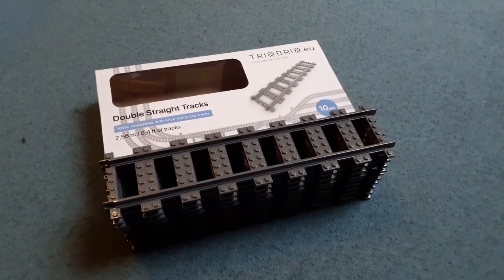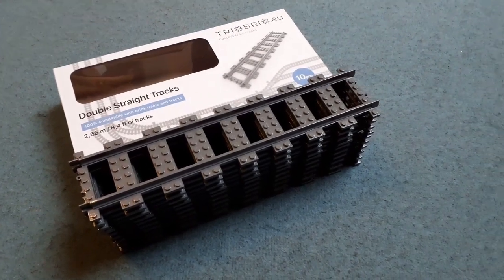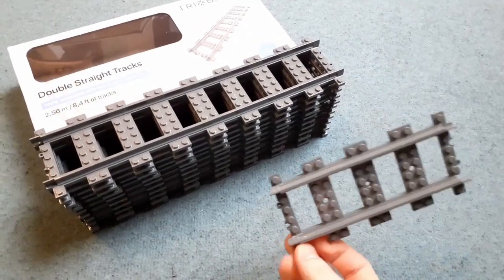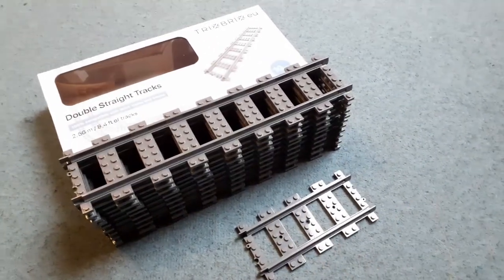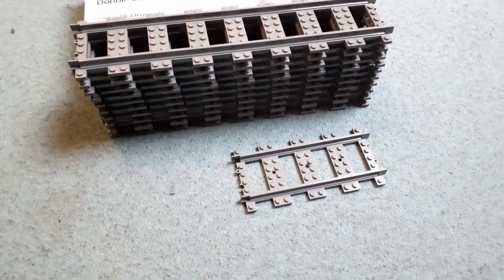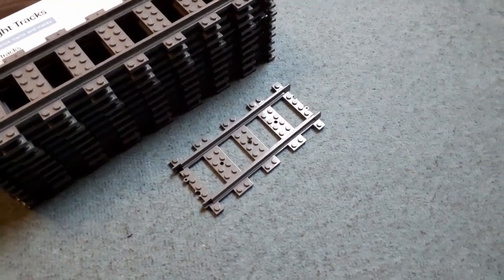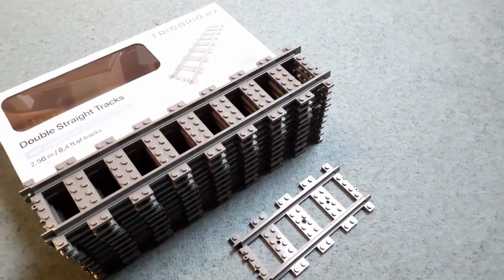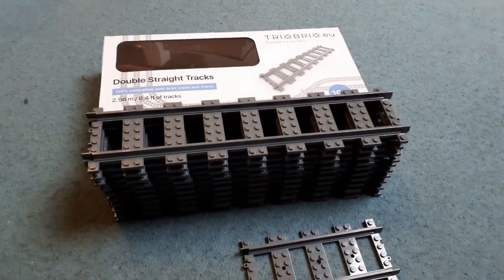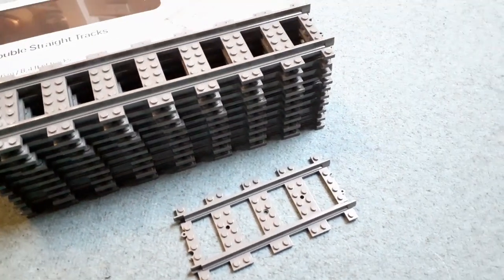My third and final point is the price. On the Trix Bricks website these came in at just under £21. The standard LEGO track piece is something I need more of — I just need more straight tracks. On Bricklink I was able to find stores selling them at £1.50 to nearly £2 per track piece. So I could get essentially nearly one straight track piece per pound from Trix Bricks. If I was going to buy about 20, which is the same as 10 double tracks, it would cost so much more. It really is worth the wait.